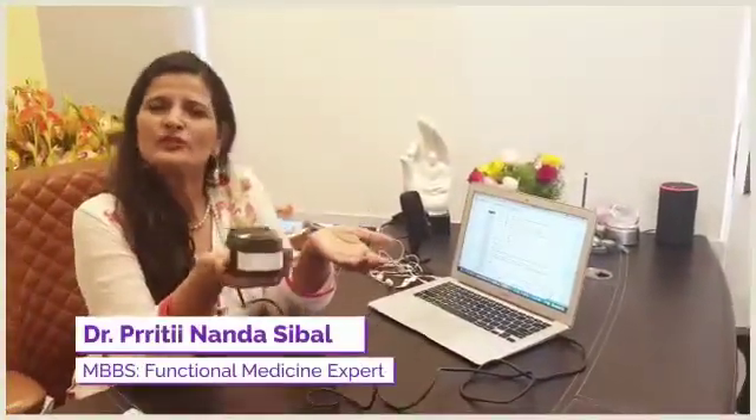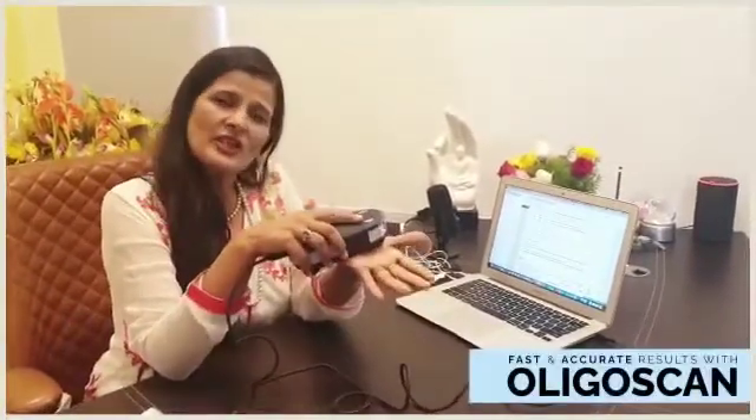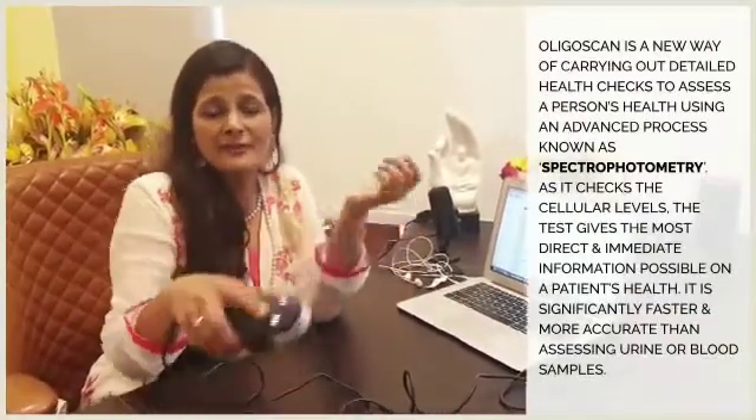What we have is this oligostan. This works as spectrophotometry — no blood samples needed. You put the machine on your hand and it finds out the trace metals, minerals and heavy metals in your body.